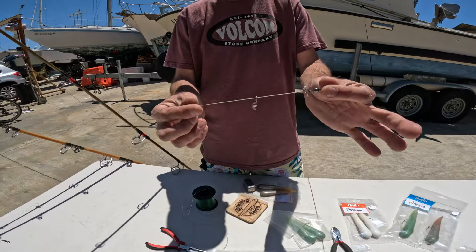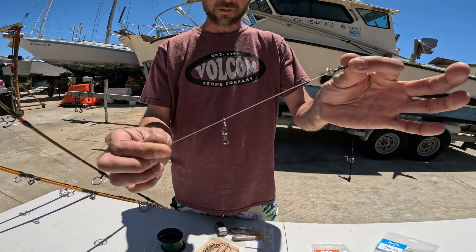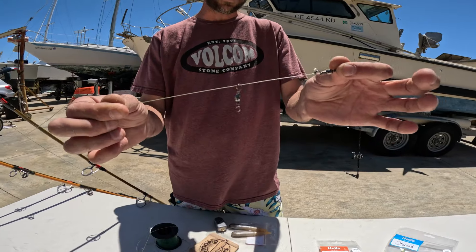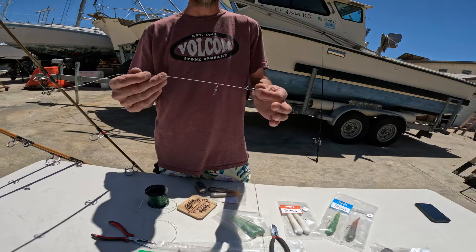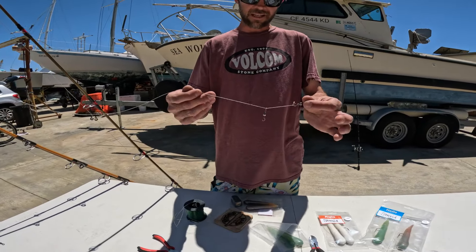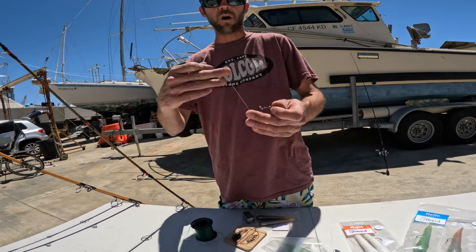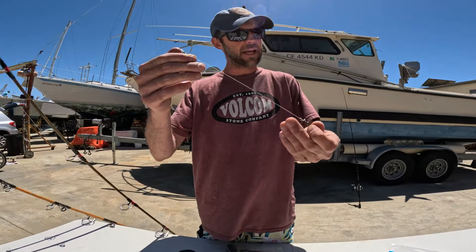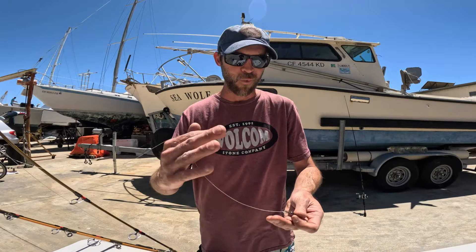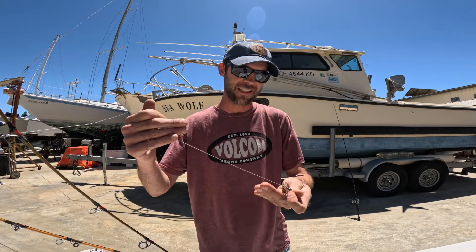First thing: you're gonna tie your main swivel onto the braid. We've always got this extra barrel swivel sliding around up top. If you don't know what that's for, head over to the video linked below — that'll show you the sliding stupid rig we use, which requires two swivels like that. We always have our setup like this just in case we want to switch over to it. Having that extra swivel up there won't do you any harm, and if you decide you want to switch to the sliding stupid rig, you're set up and ready to go without having to cut that swivel off.